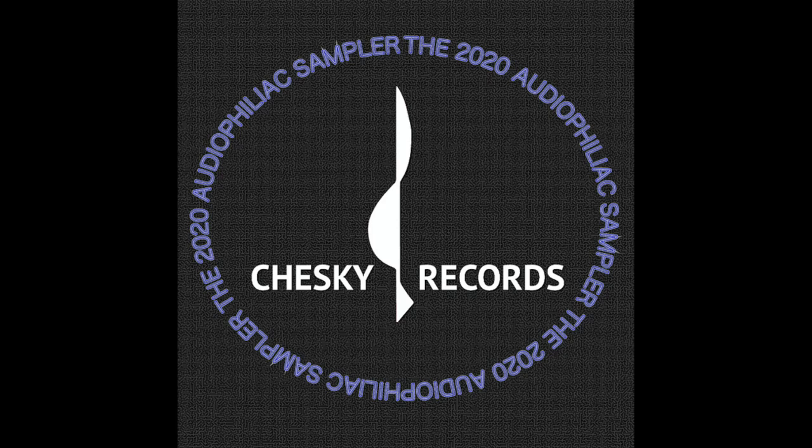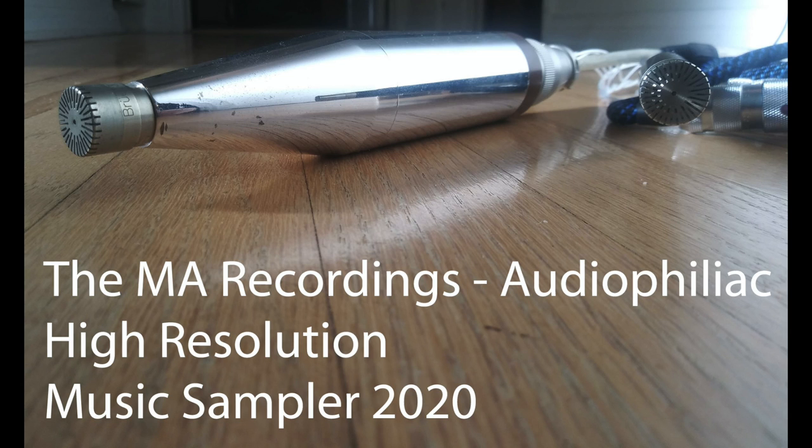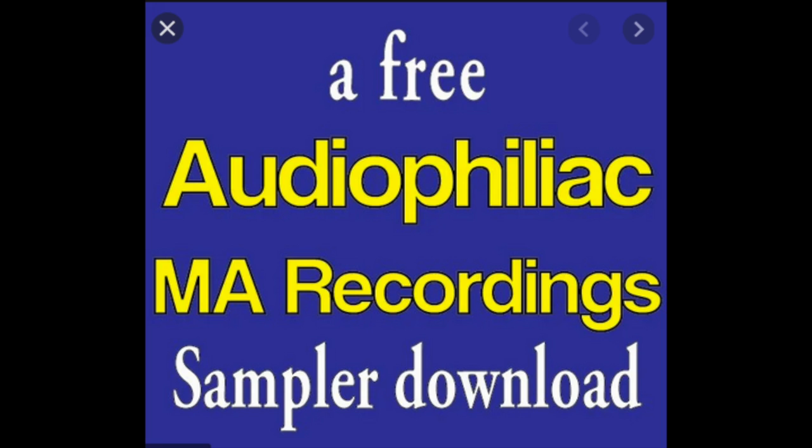I have a new part of this sign-off: free audiophile music from Chesky Records and MA Recording. I did videos about their samplers — three in total, one from Chesky and two from MA — a few months ago, very popular. I'll put the links below so you can get some free, really great music that's not dynamically compressed, not EQ'd, not processed.